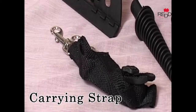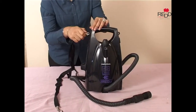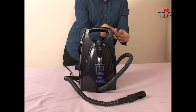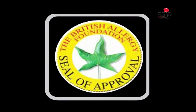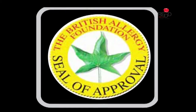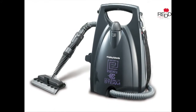The Essentials Compact Steam Cleaner also comes with a carrying strap and a 4-meter long cord so you can carry it and move anywhere in the house while cleaning. The effectiveness of the Essentials Compact Steam has been approved by the British Allergy Foundation. It doesn't just clean — it sanitizes and deodorizes your entire home.